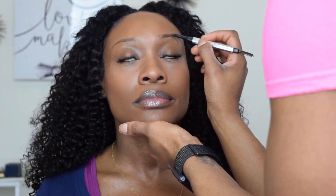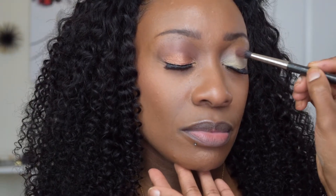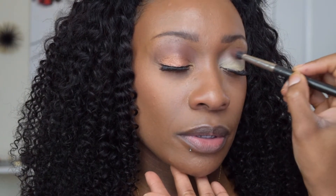For brows I'm taking the Benefit Goof Proof Brow Pencil in shade 6. I don't ever do anything crazy with the brows — I simply follow what they naturally have and work off of that.